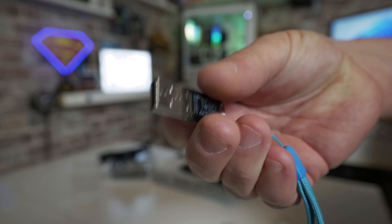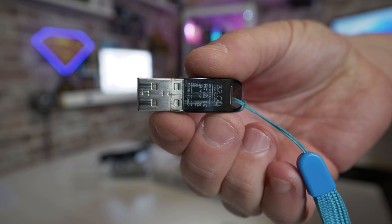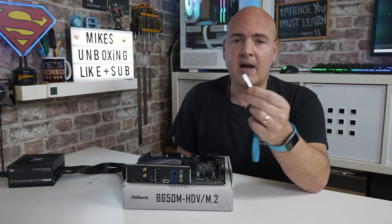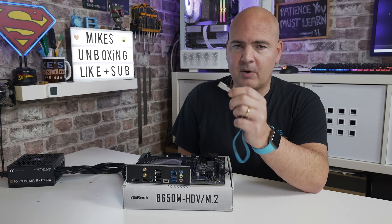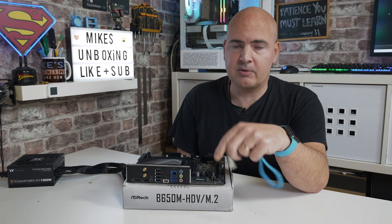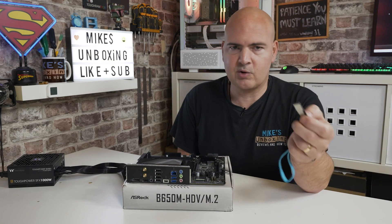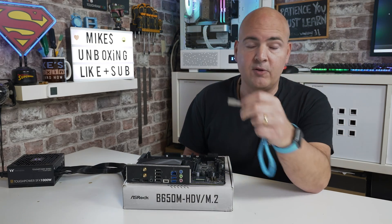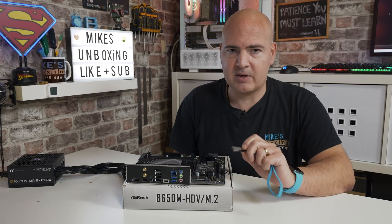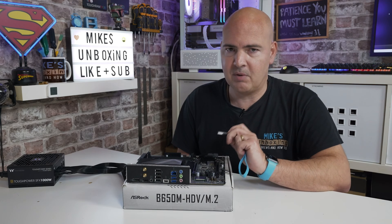The USB drive does have to be formatted to the FAT32 format. Ideally you want your drive to be 32 gigabytes or less. If you have a larger drive, you can create a smaller FAT32 partition on the drive — we'll have a separate video listed in the description for that. So if you've got a 64-gig, 128, or even a 1-terabyte drive, you can create a smaller partition. But the motherboard itself will only actually recognize a FAT32 partition.